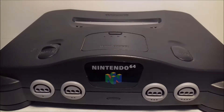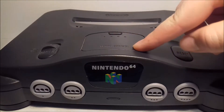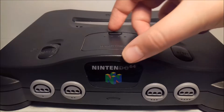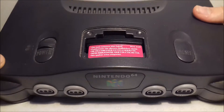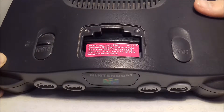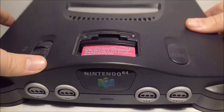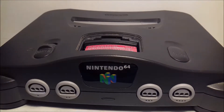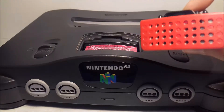On the front here it says 'Memory Expansion' and if I take that up, as you can see in there, there is something that has a sticker on it — that is called the jumper pack. This is basically the RAM for the console and it is four megabytes. Some games such as Majora's Mask, Donkey Kong 64, and Perfect Dark need this to play, and this is the memory expansion pack.